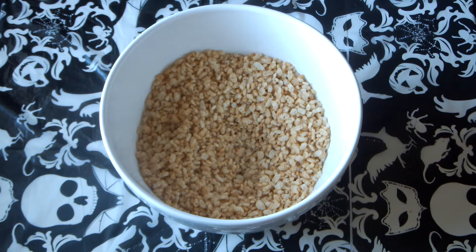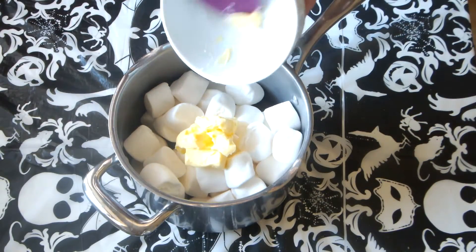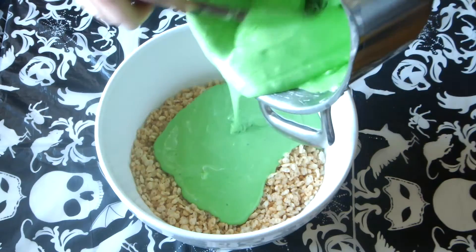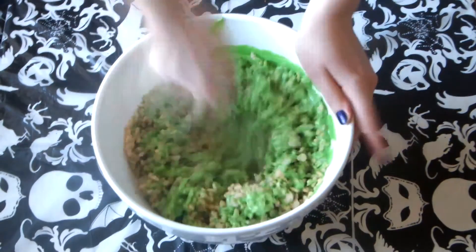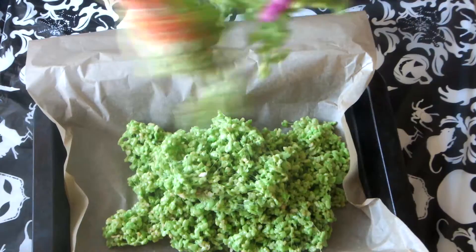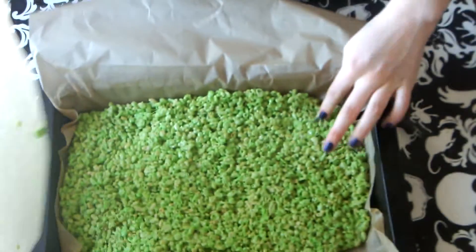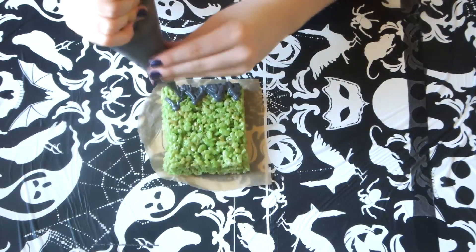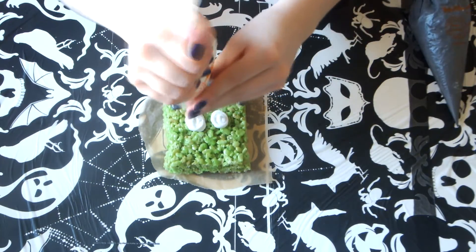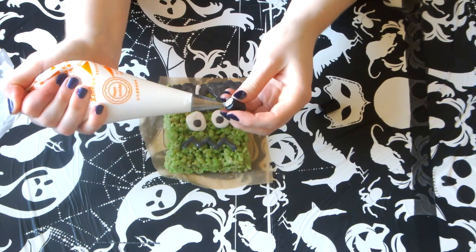For the Frankenstein's Monster Rice Krispie Buns you're going to need some Rice Krispies, marshmallows, butter and green food colouring. Add all your marshmallows into a saucepan with the butter and some of the green food colouring and let this melt all together. Then you're just going to add this into your Rice Krispies and mix it all through. Then I added it into a lined baking tray and left this to cool. Once cooled I cut it into squares and decorated them like Frankenstein's Monster — I used grey royal icing and some white royal icing. And then for his bolts and his neck I just used licorice that I cut in half.